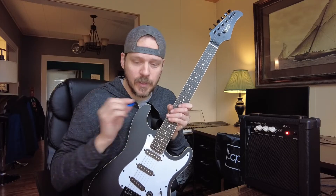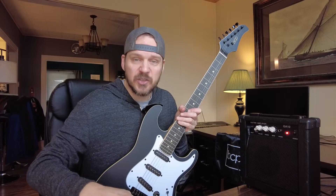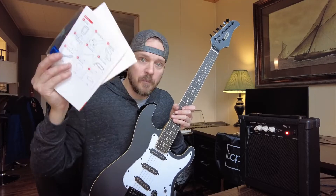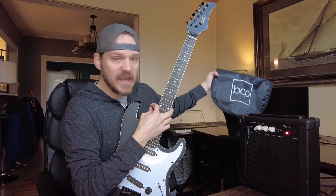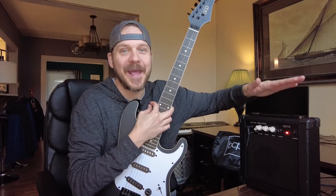It comes with everything you're going to need to get started: picks, a strap, a tuner, extra strings in case one breaks, cloths, manuals, a carrying case — and outrageous but true, it comes with an amplifier as well.